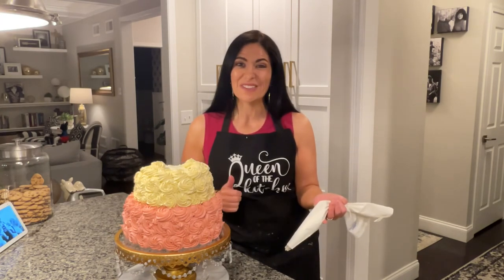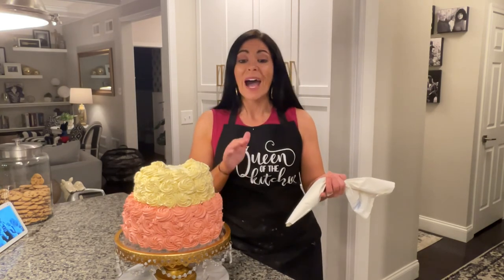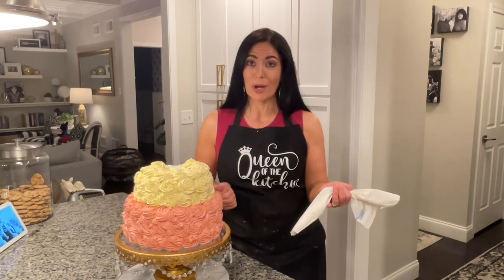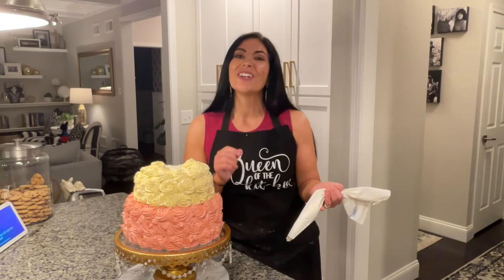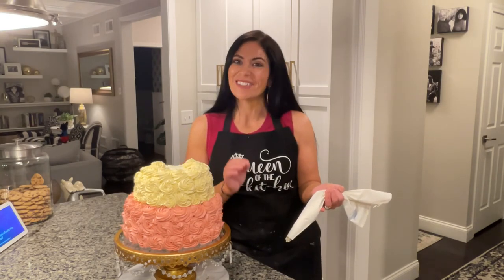So guys, if you like this video, please give it a thumbs up. Make sure you subscribe below. I will be putting the recipes in the comments below as well for the fresh strawberry cake and my vanilla cake, as well as the buttercream frosting. So I hope you guys have a great night. Thank you for tuning in and I'll see you soon.